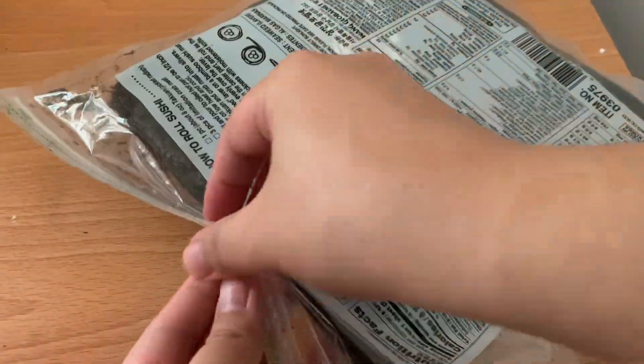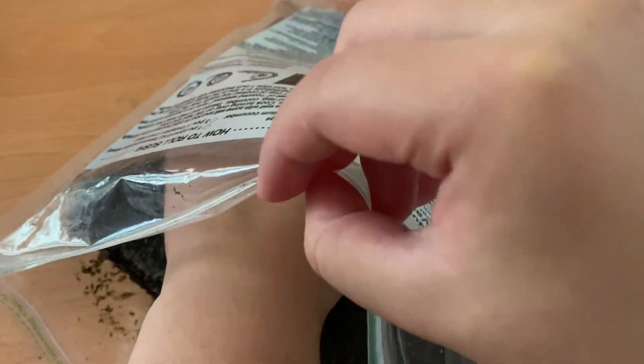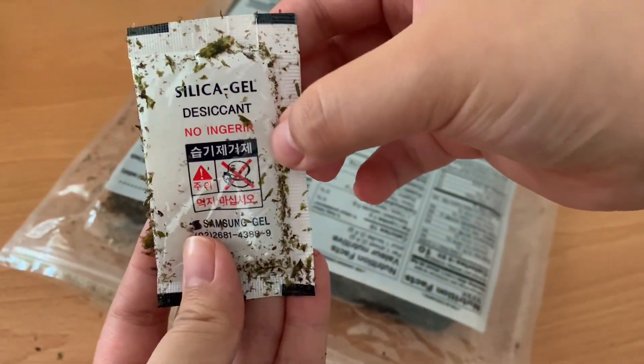Today, we can easily find examples of desiccants. For instance, if you've ever wondered what those little packages are in your food, they're actually filled with silica gel beads. These beads absorb moisture to keep your snacks fresh for longer and prevent microbial growth.